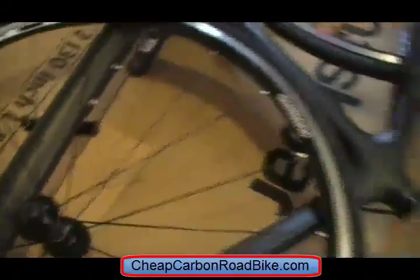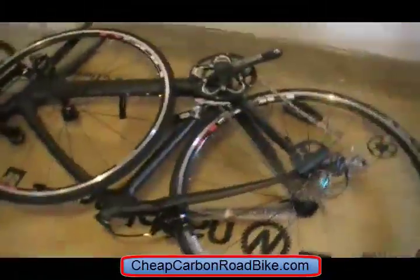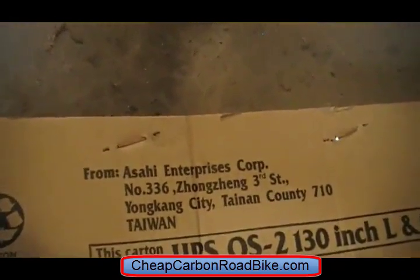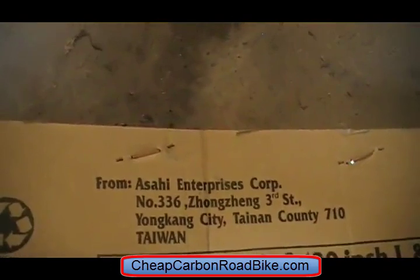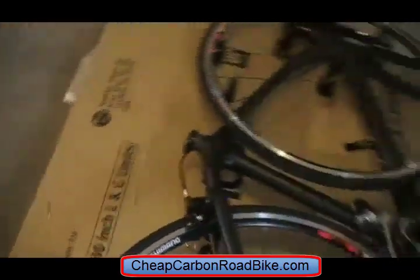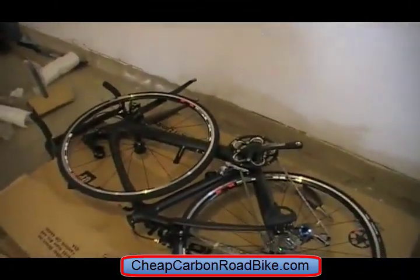One interesting thing here — let me get this around the right way up. So it's a Nashbar box, but there's the company that clearly manufactured this. So I'll do some research on this company and find out exactly who they are, just for interest's sake. But overall I'm pretty happy about this. So I'm going to stop this video, the unboxing, and make another one about how to assemble it out of the box.